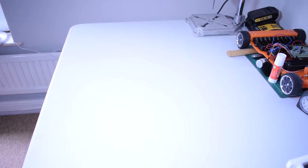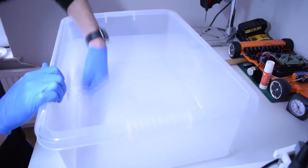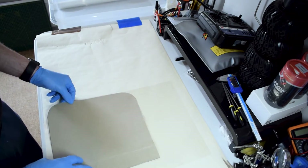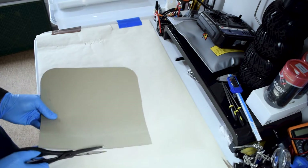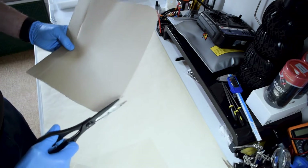Before assembling or handling any of the shields, give all your work surfaces a really good clean. You want to be as careful as possible and try to avoid contamination — anything that's going to be in contact with the shields, please clean it. I don't have a laser cutter at home, so I created this cardboard stencil of the shape that Prusa provided, which is also available on the website.